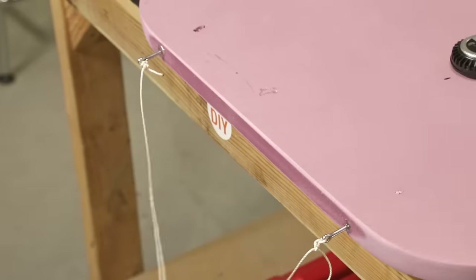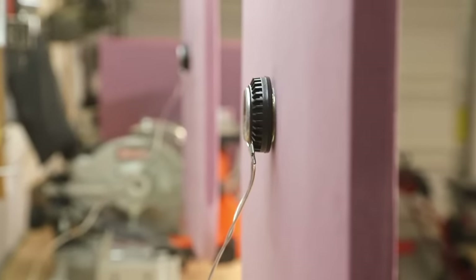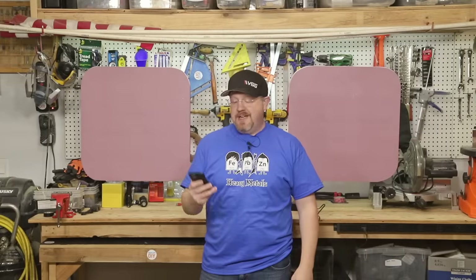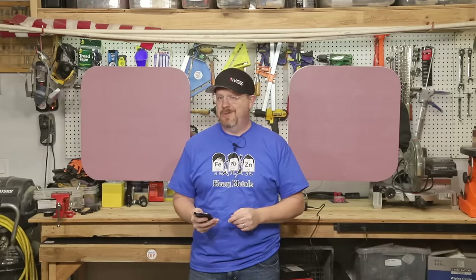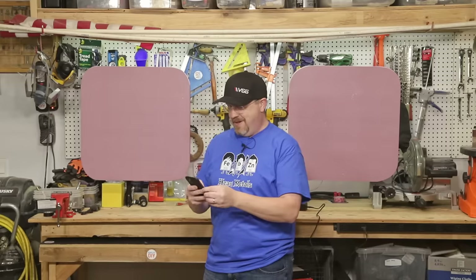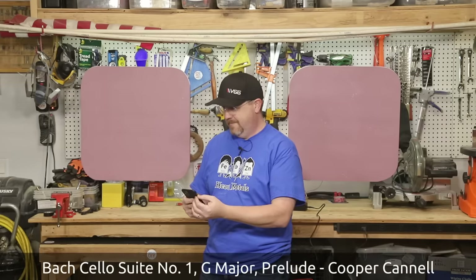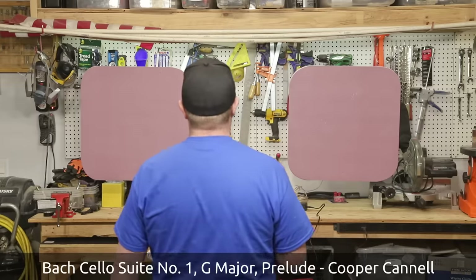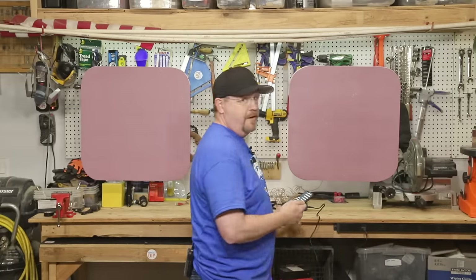I've got both speakers hung up behind me and I've been careful to make sure the wiring is pulled back from the drivers so nothing will buzz or touch the backs of the panels — they're floating completely in space. I've got some royalty-free music queued up and I'm about to hear these for the first time. I'm still dubious — let's start with some classical. I'm sure my mic is not doing this justice, but those sound amazing.